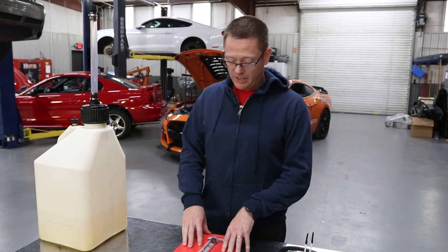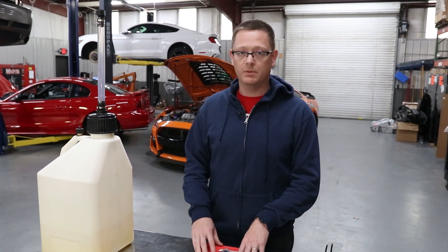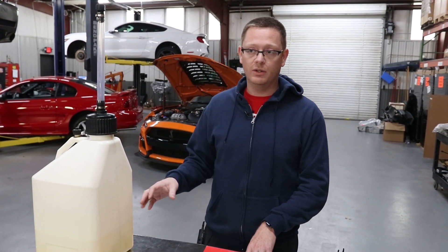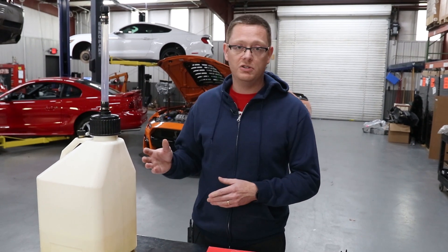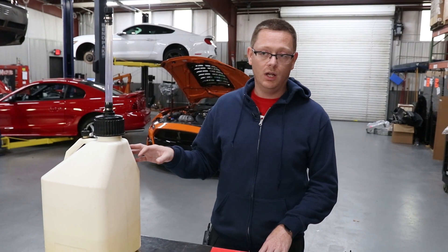Another myth about E85 is the storage — people say it doesn't store well. It actually stores reasonably well as long as you keep it sealed. If you're going to store it for a long time I suggest using an additive like Lucas fuel stabilizer — it's a green bottle, sold at any auto parts store. That works really well at helping E85 store a lot longer.